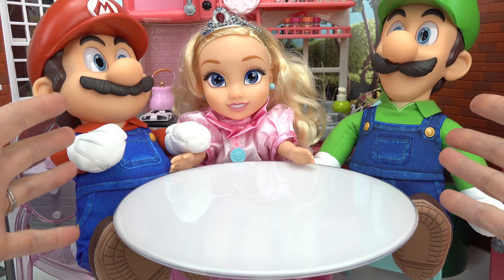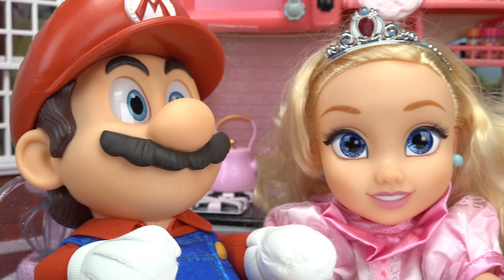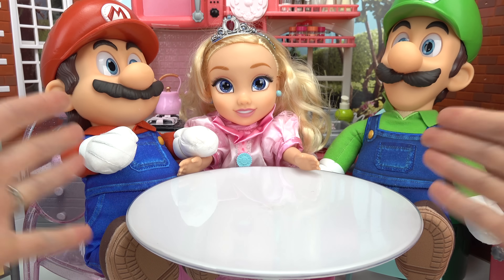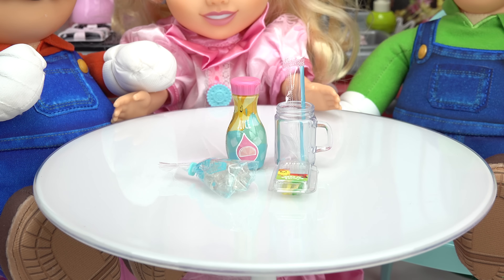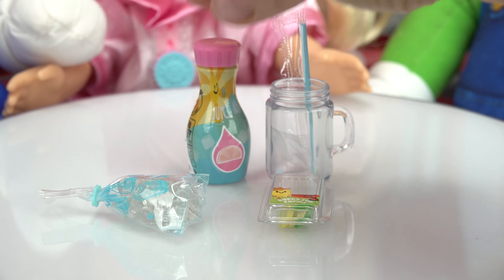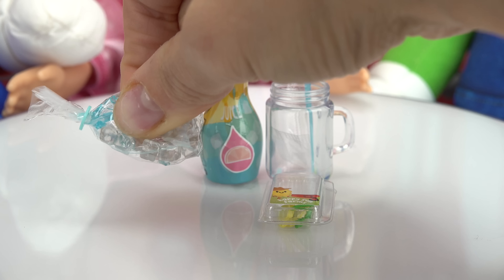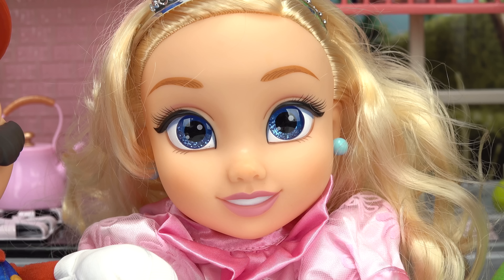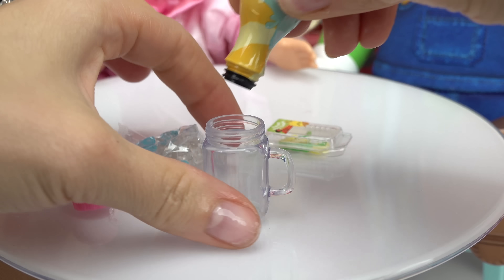Can you help us with dinner? Caboodle fans, welcome back to my channel! Today we are making dinner with Mario, Princess Peach, and Luigi, and they each want something different. Let's start with something to drink. We're going to be making some lemonade. Here are the items that we have: a mason jar and a straw, some pink lemonade, a bag of ice, and of course some lemons and mint.